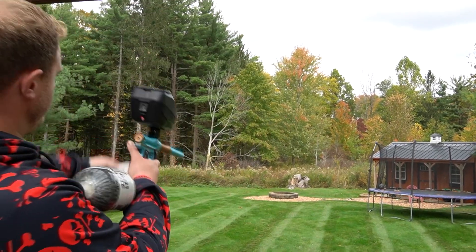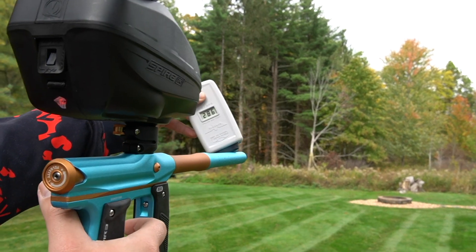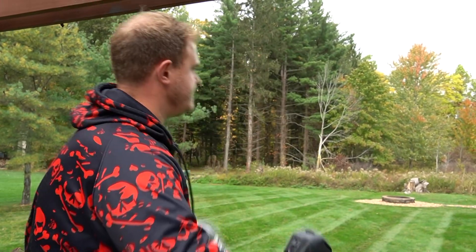First things first, we've got our chrono here. We're going to shoot it. First shot: 281. Second shot: 286. Third shot: 285. So actually really consistent, and I believe it's on semi-uncapped.